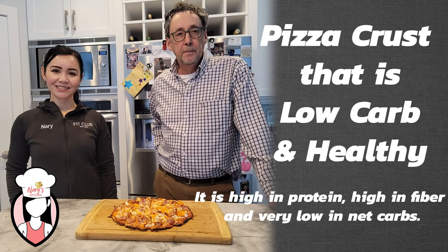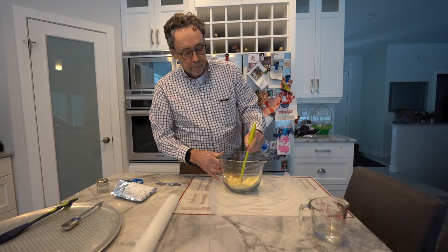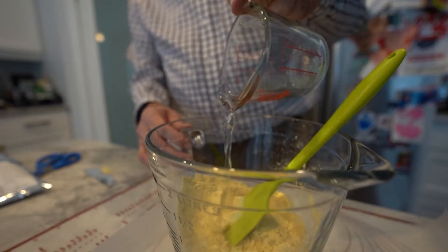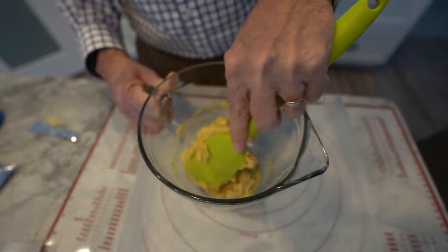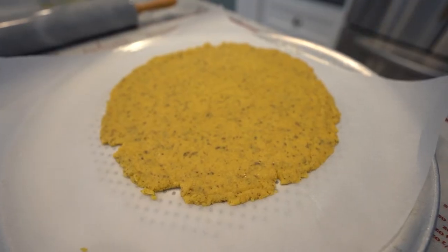Lupins contain three times more plant protein than quinoa, three times more fiber than oats, three times more antioxidants than berries, three times more potassium than bananas, and three times more iron than kale. And that's just part of the health benefits — you can go online and there's a lot more.